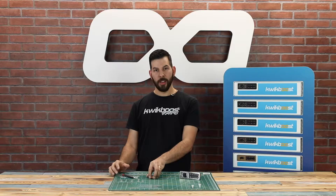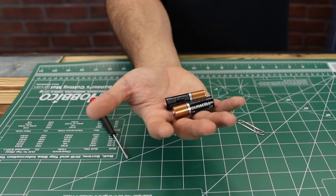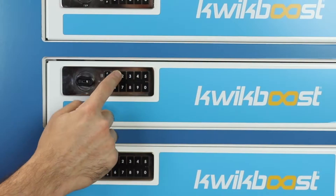A small Phillips screwdriver, a couple of double-A batteries, a paper clip, and a lock that's a little under the weather.